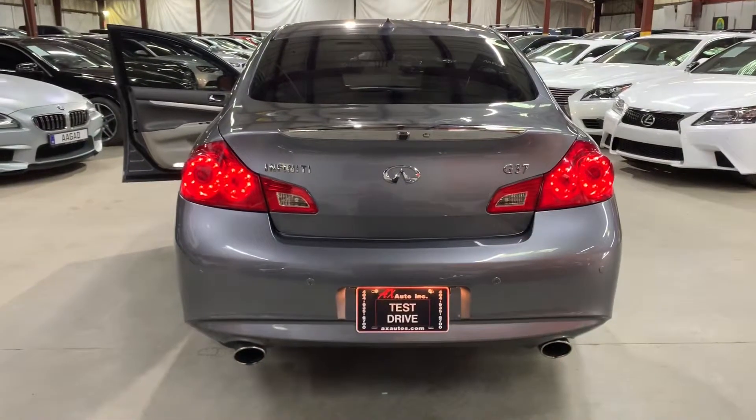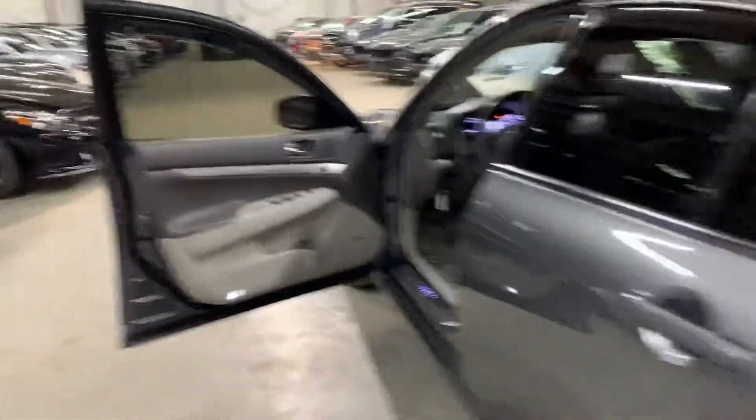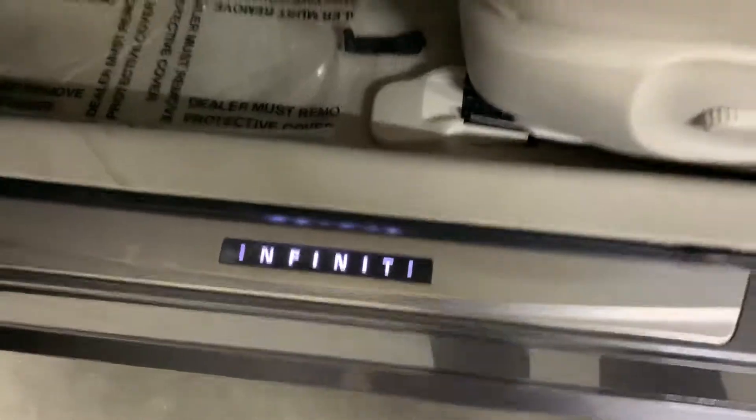You have sensors in the back, as you can see right here. You also have the Infiniti name that lights up on the back of the vehicle. We're going to turn off the vehicle by simply pressing the push start button again and turn off the lights.